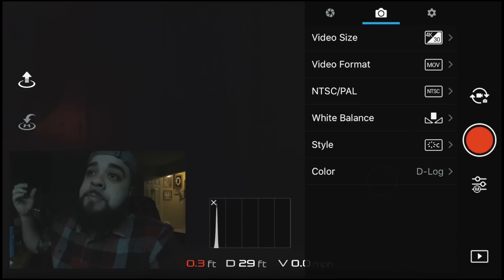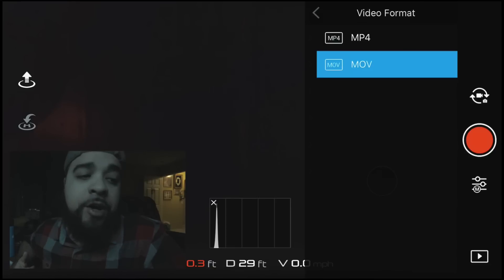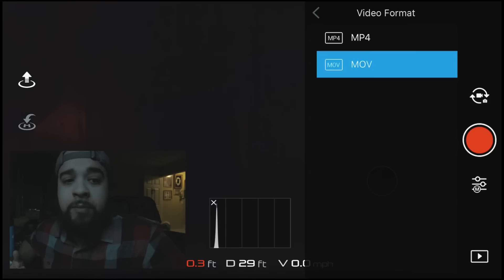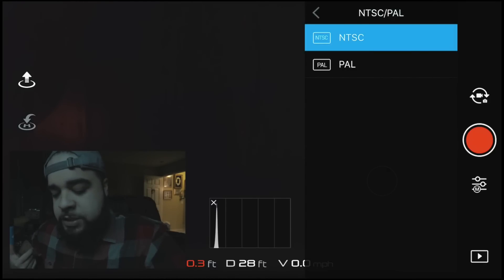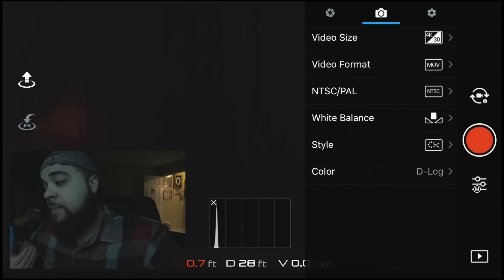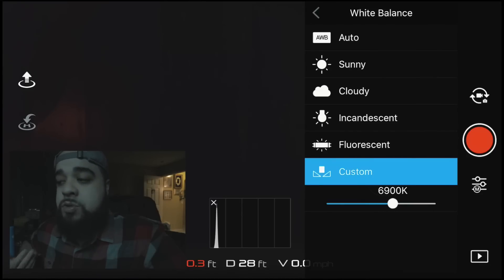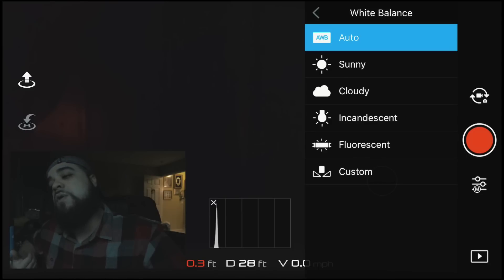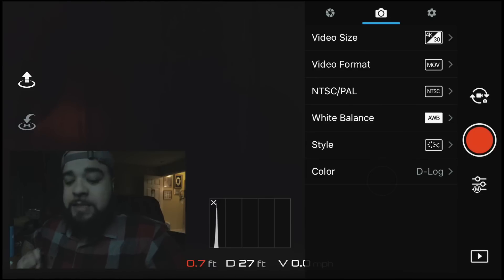As far as video file type, there's MOV versus MP4. A lot of people say make it easier on your editor — switch to whichever format your editor takes natively and will process quicker. For me, that's MOV. As far as white balance, it depends on the area and time of day. Sometimes I keep it at auto for quick shoots, but if I have time I like to set it to a fixed Kelvin value, because that makes it easier in post to color grade. Auto white balance can shift as the drone flies.